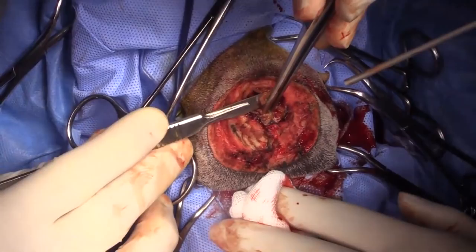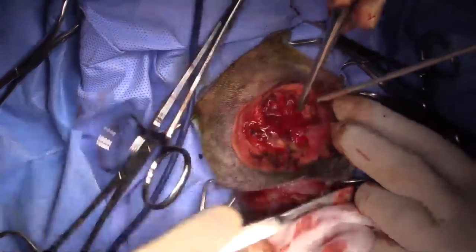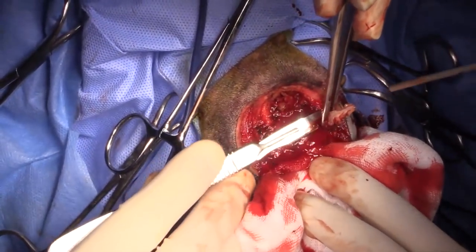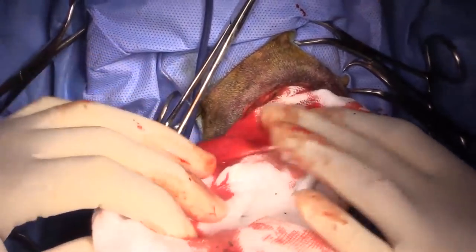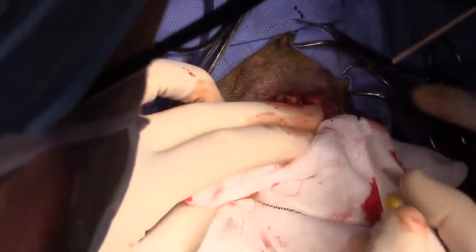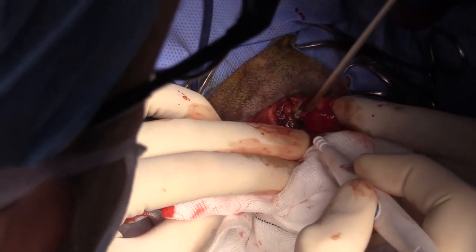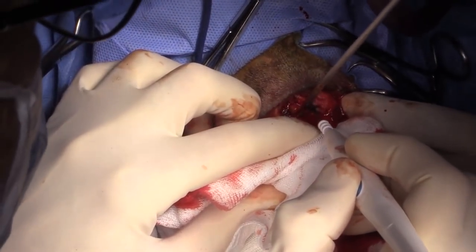Regarding the closing concept: basically what I'm going to do is close the skin to the cartilage. I don't think I'm going to put any holes in the dorsal nasal bone.